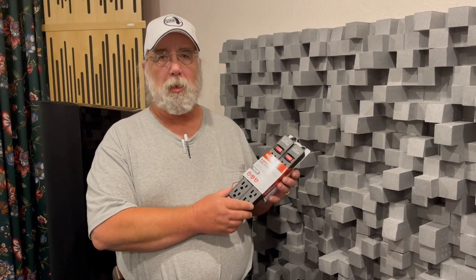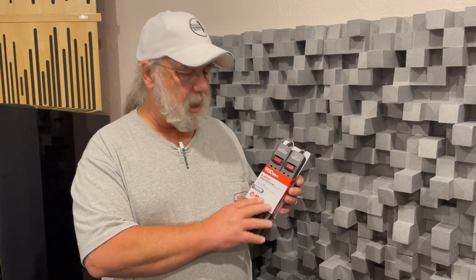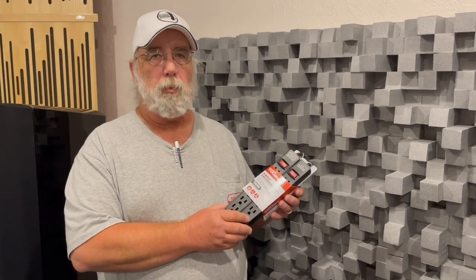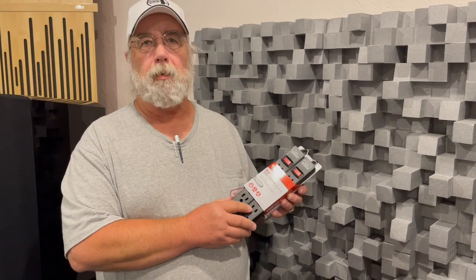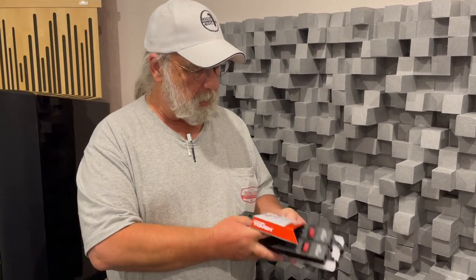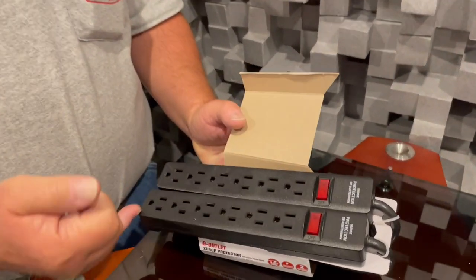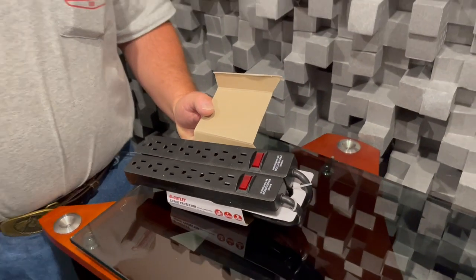Surges occur on the hot line; lightning occurs on the ground. These types of units with surge protection will have an MOV part to dump excess current coming in on a surge between the hot and the neutral. Lightning will come in on the ground, so if you were to take this apart, what you would find is that the grounds are all connected together to the ground on the power cord.